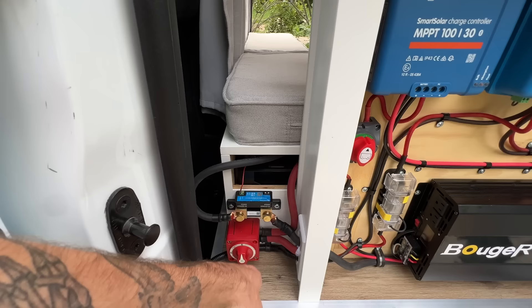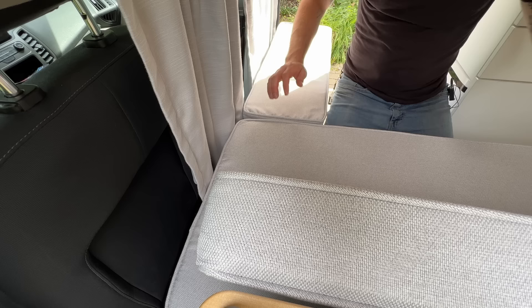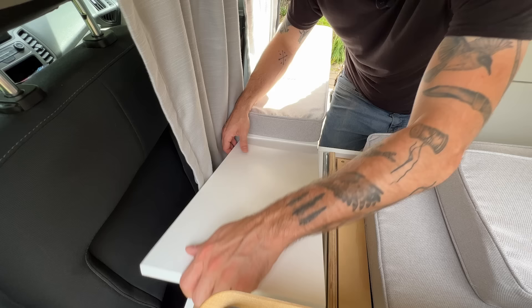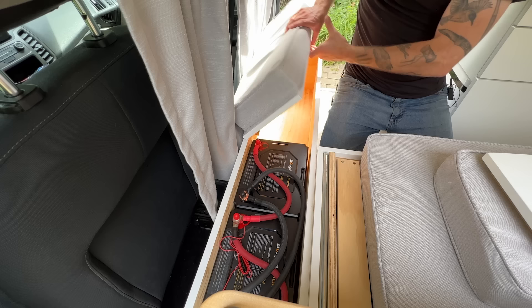To the left is the main kill switch to disconnect the batteries from the electrical system, and there's a battery monitor installed above that. This van runs off two 100 amp hour batteries stored in the cabinet underneath the main base cushion. Sliding the cushions out of the way and popping out a panel reveals the two 100 amp hour batteries. The system is wired in parallel, giving you 200 amp hours of battery life, but you can extend that by giving up some storage space and adding more 100 amp hour batteries.